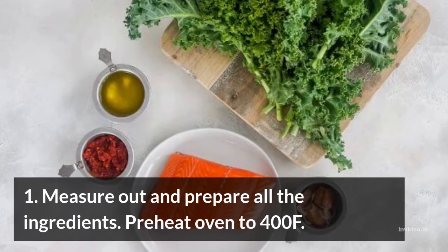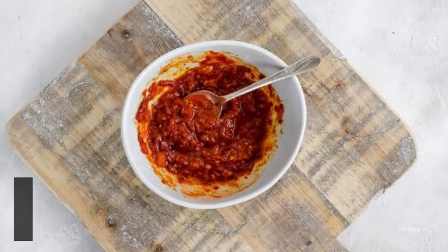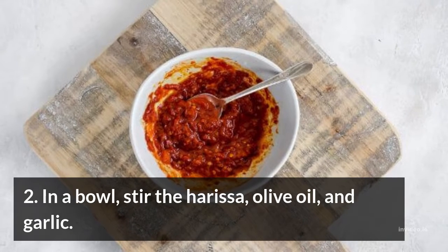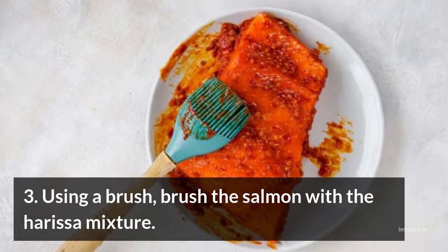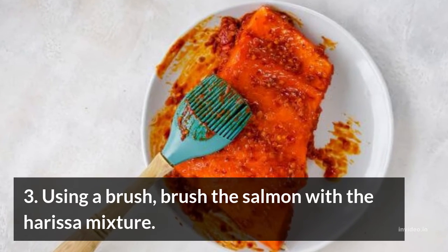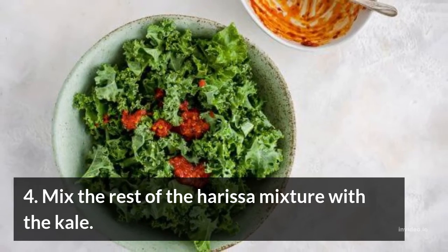The preparation: 1. Measure out and prepare all the ingredients. Preheat oven to 400°F. 2. In a bowl, stir the harissa, olive oil, and garlic. 3. Using a brush, brush the salmon with the harissa mixture. 4. Mix the rest of the harissa mixture with the kale.